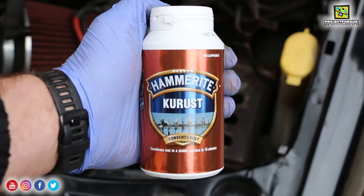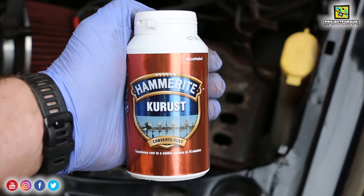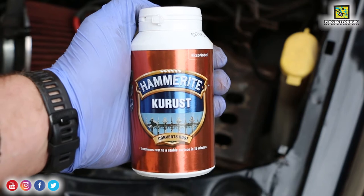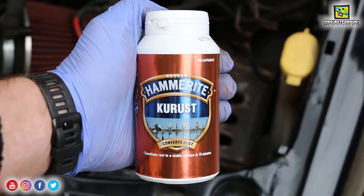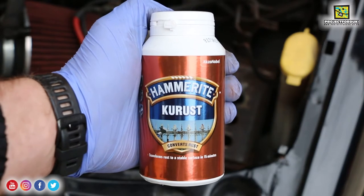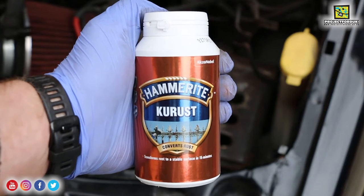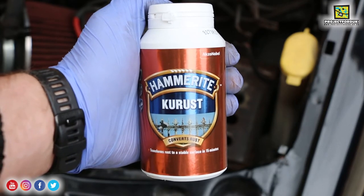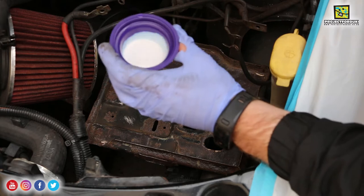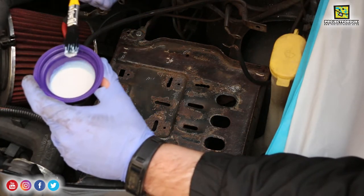It's quite drippy as I've seen in reviews online - you have to make sure you do not get it on paint. I'm going to apply it all over. It says it'll turn the rust black or blue; if it doesn't, you have to reapply it within one hour, but I think it should work alright here. You can start applying your top coat after three hours, so I think this is going to be it for tonight on the car. The consistency of this is like milk, so I'm just going to be very careful when putting it on.